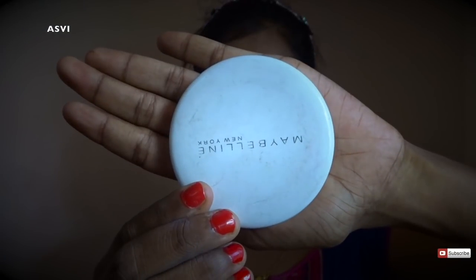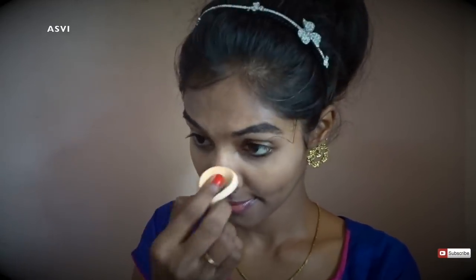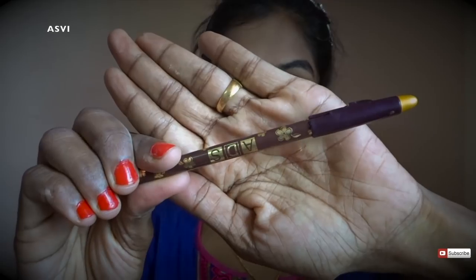Then I'll be applying Maybelline compact powder. All the product details and price information will be in the description box below, so please do check it out. I'll be applying this with the same sponge — I'm not using any brushes for this makeup look. As I said, it's very simple, very affordable, nothing complicated.